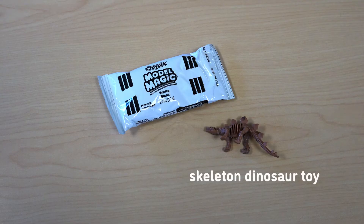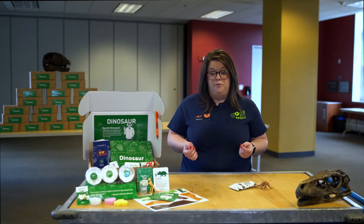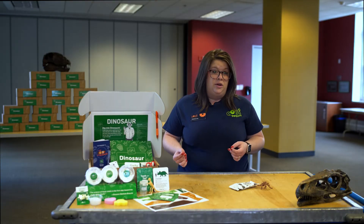Let's make an impression fossil today. Start by gathering the supplies from your kit. You'll need the skeleton dinosaur toy and the packet of modeling clay. You can also get other objects from home like feathers, leaves, or an acorn. Take the modeling clay out of its package and roll it into a ball, then flatten the clay ball with your hand.